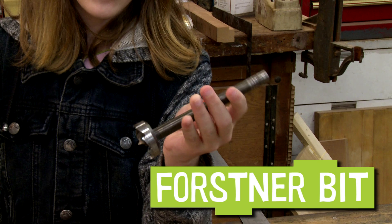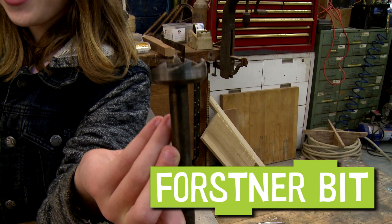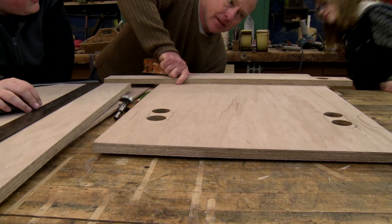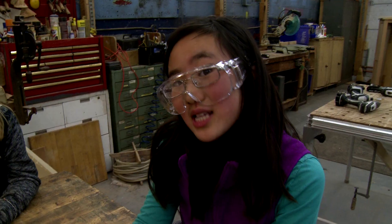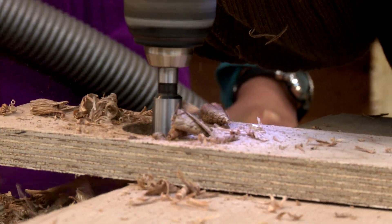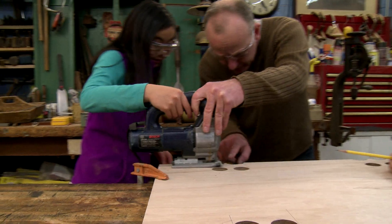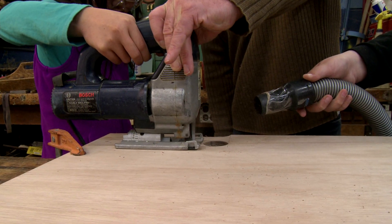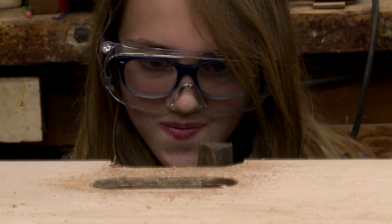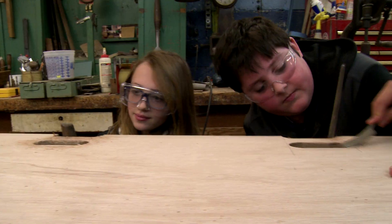This is a Forstner bit, and it's for cutting big holes in wood. Kevin made us a guide for the outside of the handle. We're clamping it down so the drill won't slip. This guide is called a jig. We're filing to make the handles smooth.